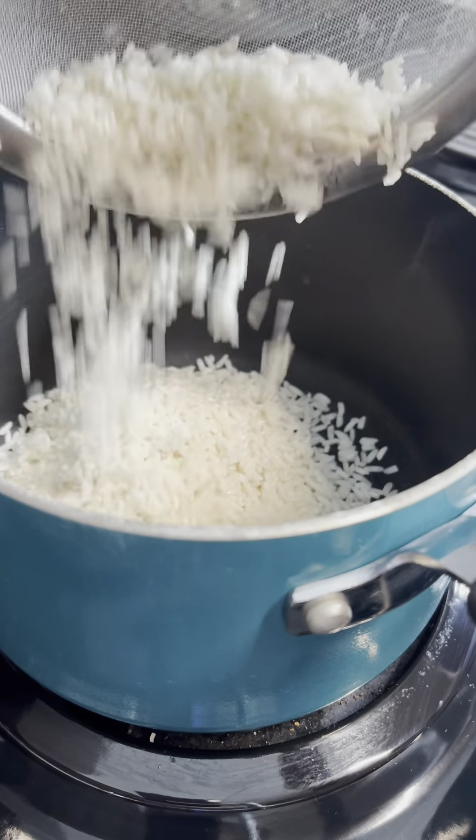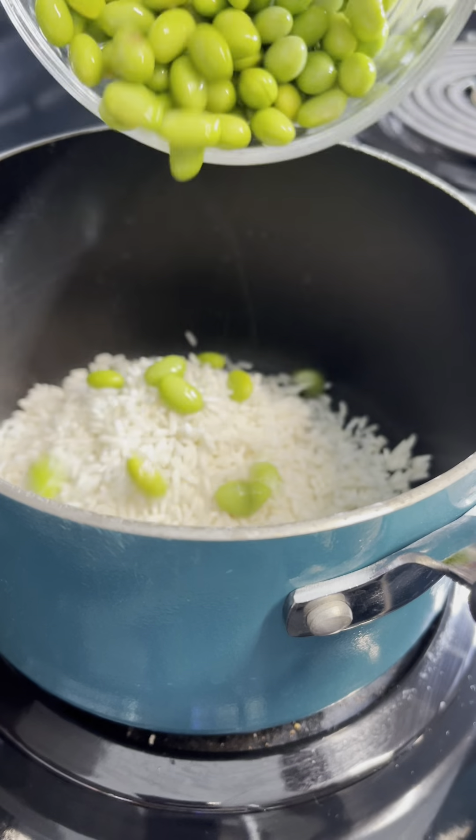Hi guys, I know you're looking for healthier options, so let's make this General Tso's tofu.